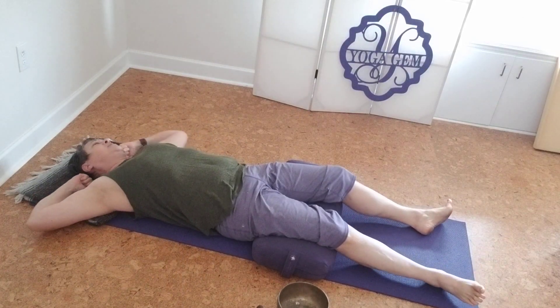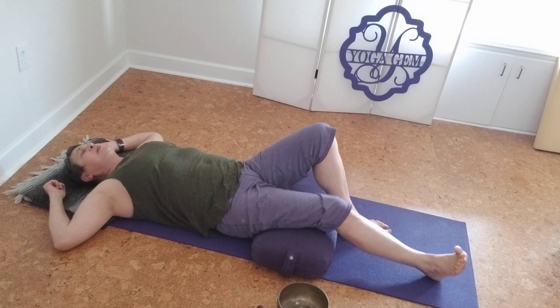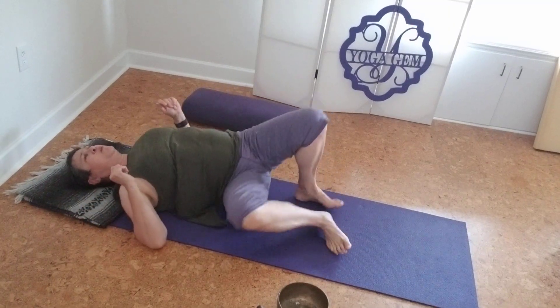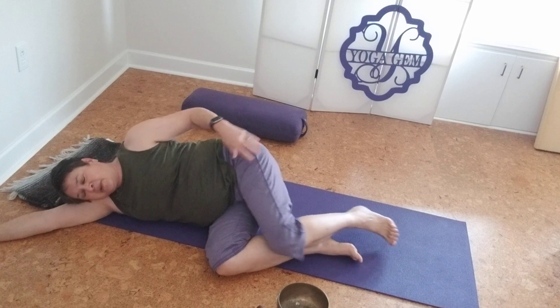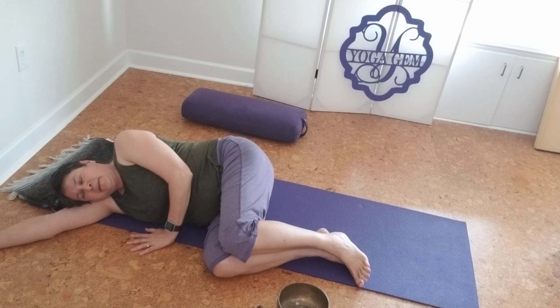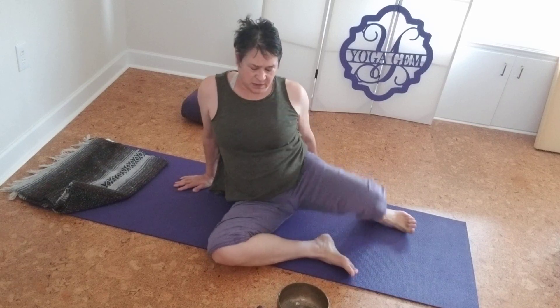Move and stretch as your body calls you to. Then bend one knee and then the other and bring the knees into the chest. If you have a bolster or blanket under your legs, just slide that out. Roll onto your right side in the fetal position, take this right arm and bring it under your head for a cushion, and just stay here for a moment or two. We took all that time to get relaxed, to equilibrate our central nervous system, and we want to keep that balance. When you're ready, use your arms to gently press yourself up to a comfortable seated position.